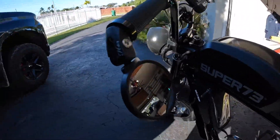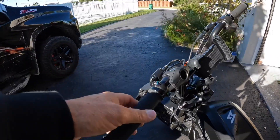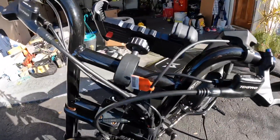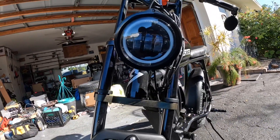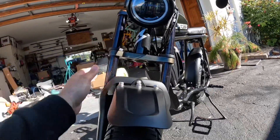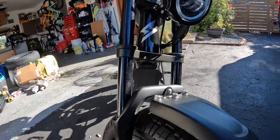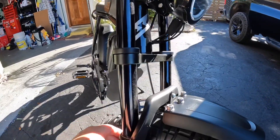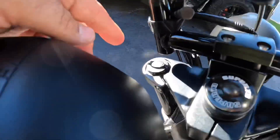You can see it's by Super 73. I added a little mirror to look back. These are the handlebars and grips that come from the factory. There's a really cool LED light in the front. The fork on the front comes adjustable — you can adjust here and add some air if you need to.